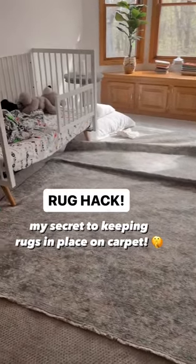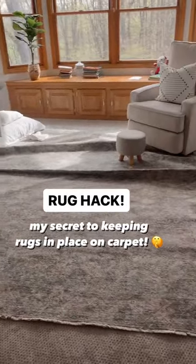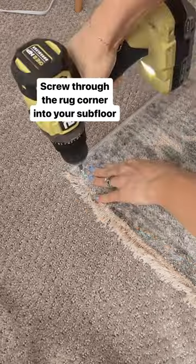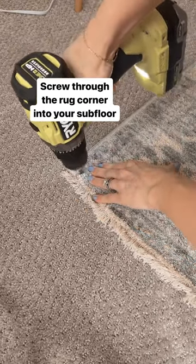I'm going to show you a rug hack to keep your rugs perfectly flat when they're on carpet. All you're going to need is a drill and some screws. Move everything off the rug and make sure you get it into the exact place that you want it, and you're just going to simply take a screw and screw it down directly into the subfloor.